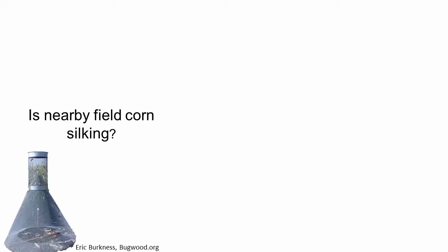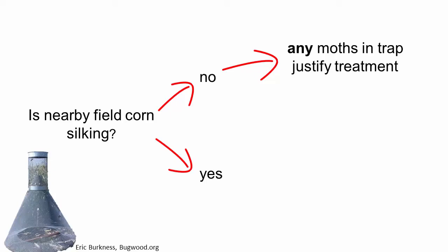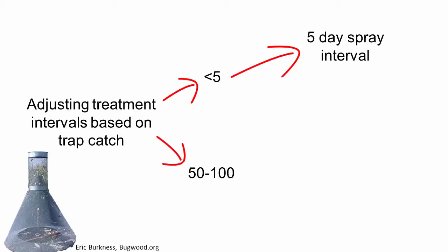When field corn is not silking, any trap catch justifies treatment. When neighboring field corn is silking, a trap catch of 10 moths per night or more would justify treatment. You can also adjust treatment intervals up and down based on trap catch. If captures are 5 per night or less, a 5-day spray interval should be sufficient. If trap catches approach 50 to 100 per night, a 2 to 3 day treatment interval would be more appropriate.